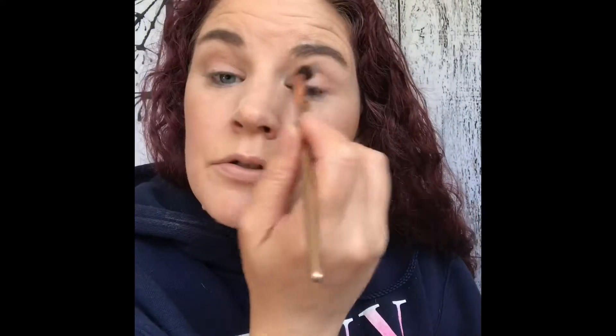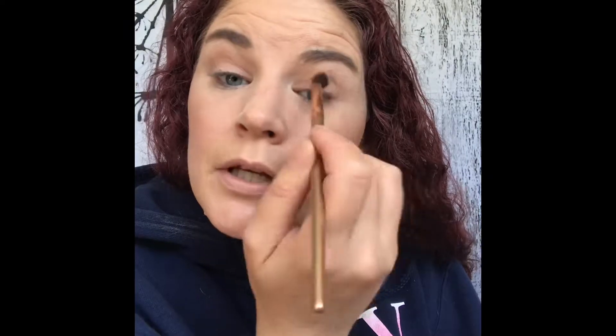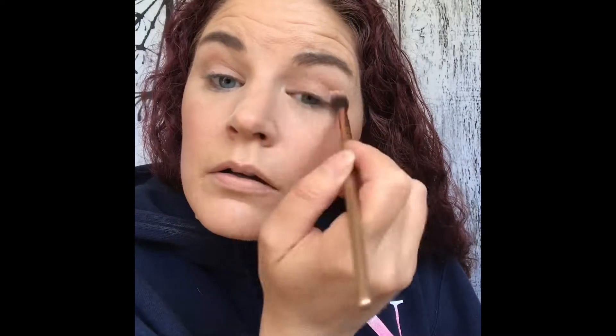I'm sorry if you hear my dogs whining — I have them upstairs in my room with me. They were naughty, so they're in timeout. They want to go back downstairs and I'm not letting them, so you'll hear them whine. I'm just going to try to build this color up a little bit, working it up towards my brow bone and into my brow bone.